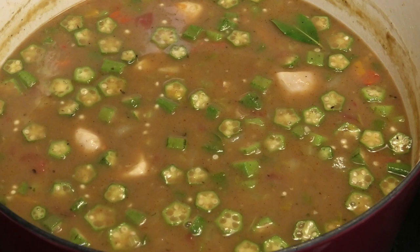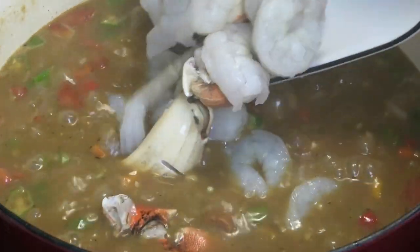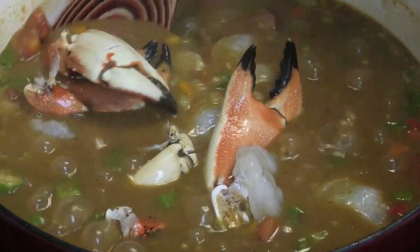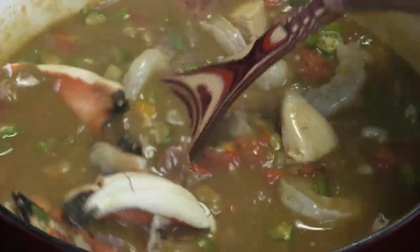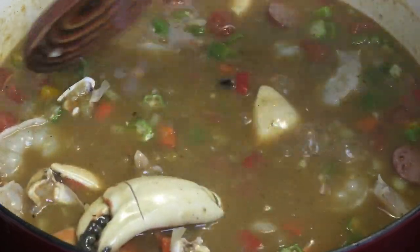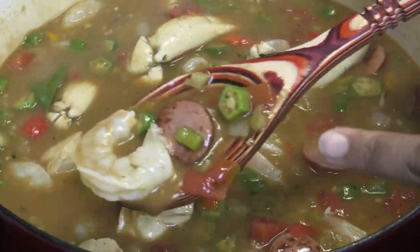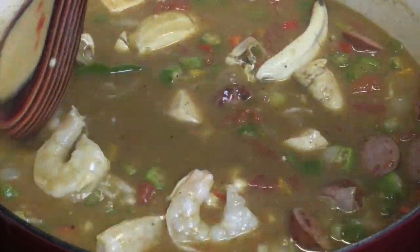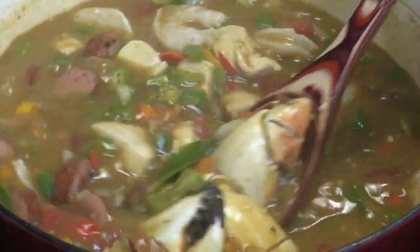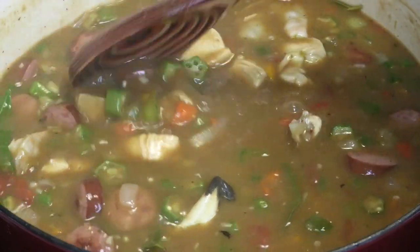Once the seafood goes in it won't have very long to cook before it's done. Now that this has come up to a simmer it's time to add our seafood — I'm going in with shrimp and crab claws. Feel free to add lobster or any other seafood you like: clams, mussels, whatever. You can also remove the meat from the shell if that's easier to enjoy. This should take about five minutes — the shrimp is pretty big. The crab is pre-cooked so we're just heating it through; if using fresh uncooked crab, put that in a couple of minutes before the shrimp.